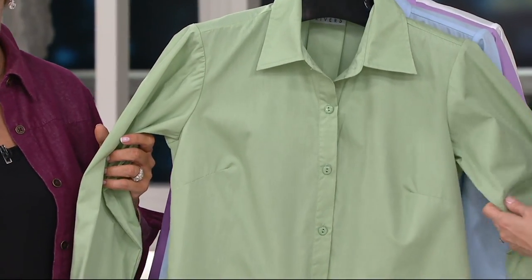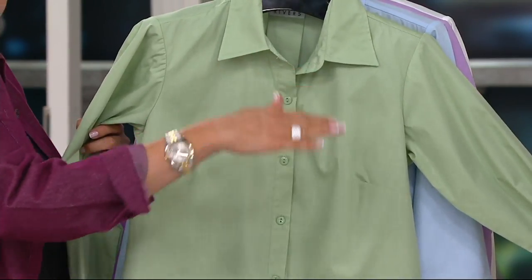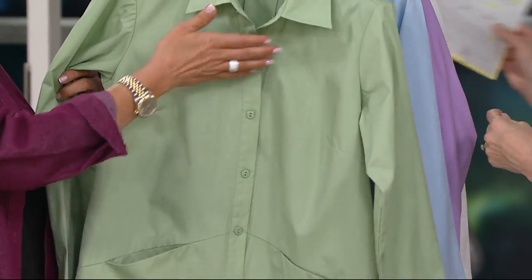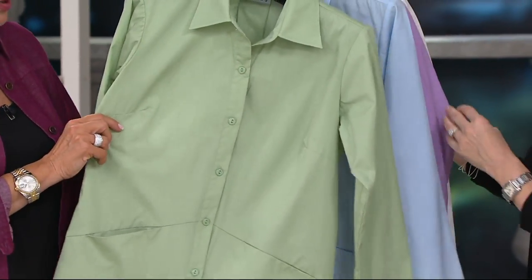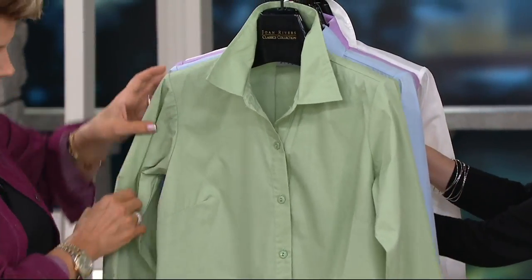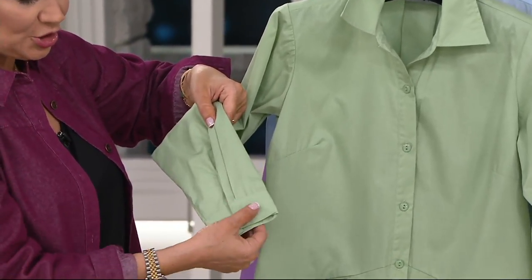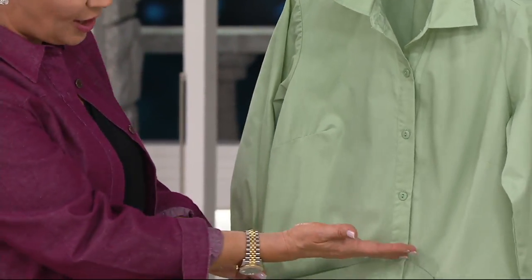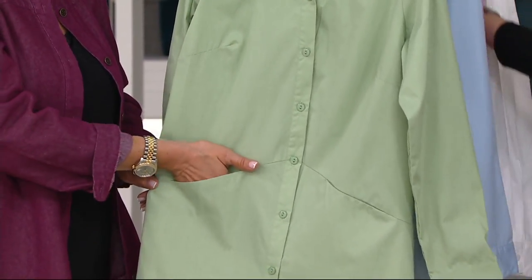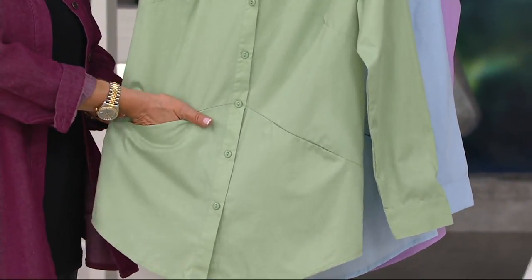We've given you that bust dart, so this is not going to bow out. If we didn't have the bust darts, sometimes these would tend to just make you look more busty and the shirt could actually pull up a little bit. So when we give you that bust dart, that's going to accommodate and give you a better fit. This has a great collar if you like to pop your collar, a nice full sleeve with some nice pleating detail. Just one simple button. And then we've done something a little different with this beautiful seam, which actually has the pocket.